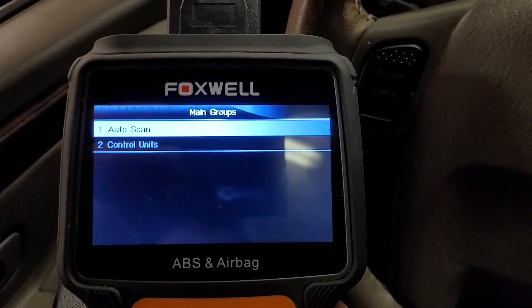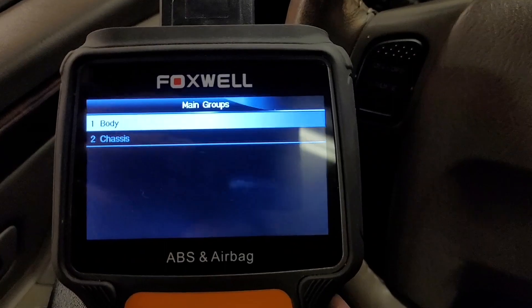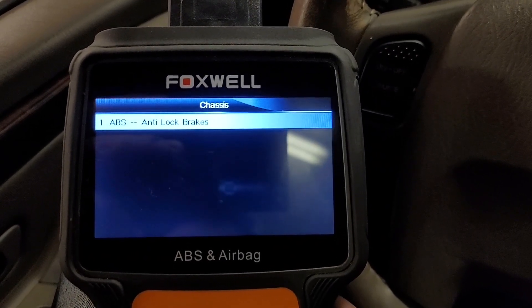It's a Grand Cherokee, and we're going to go to control units, chassis, and ABS.